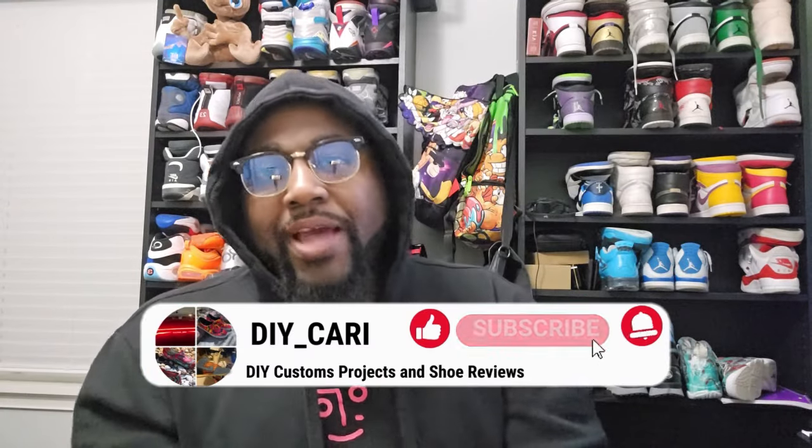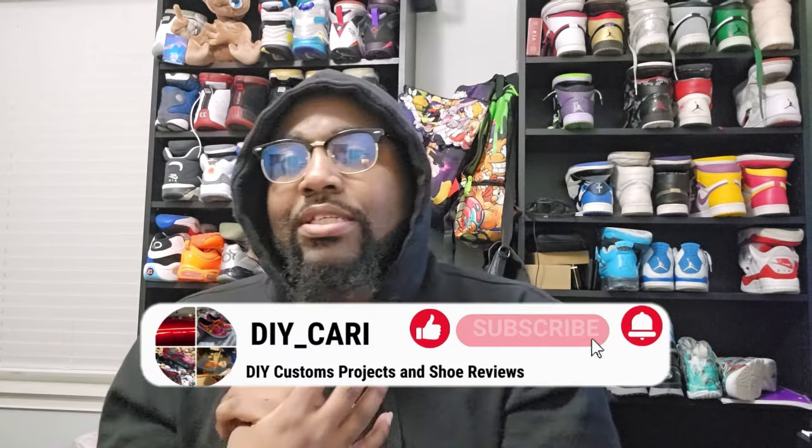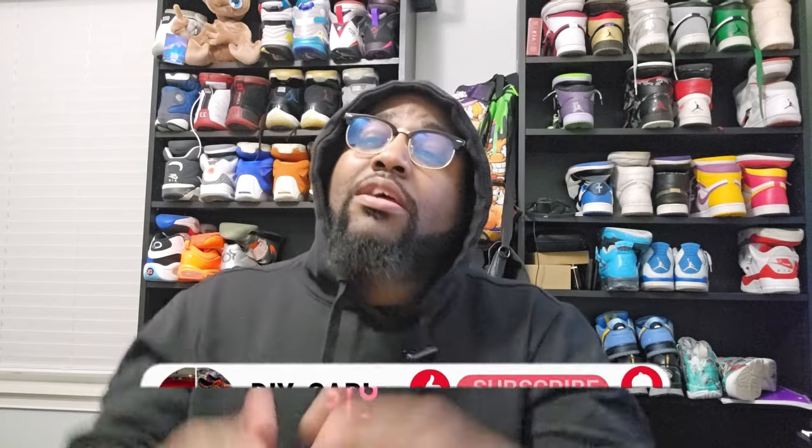What up YouTube, welcome back to the channel, welcome back to DIY Kari, and welcome back to your boy doing all the sneaker reviews. Today we got another special shoe coming to y'all. Y'all watched my last video with Bubbles — y'all saw this shoe at the end.